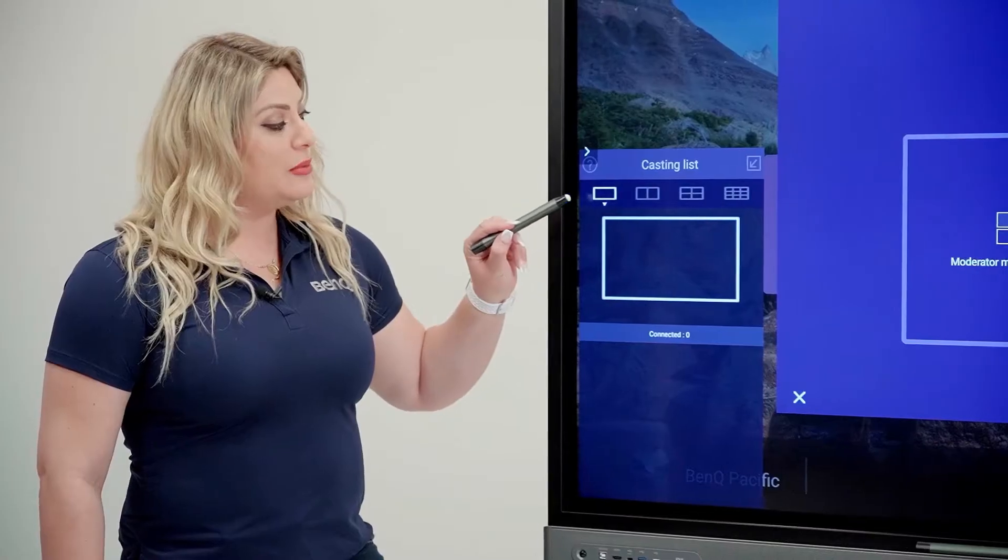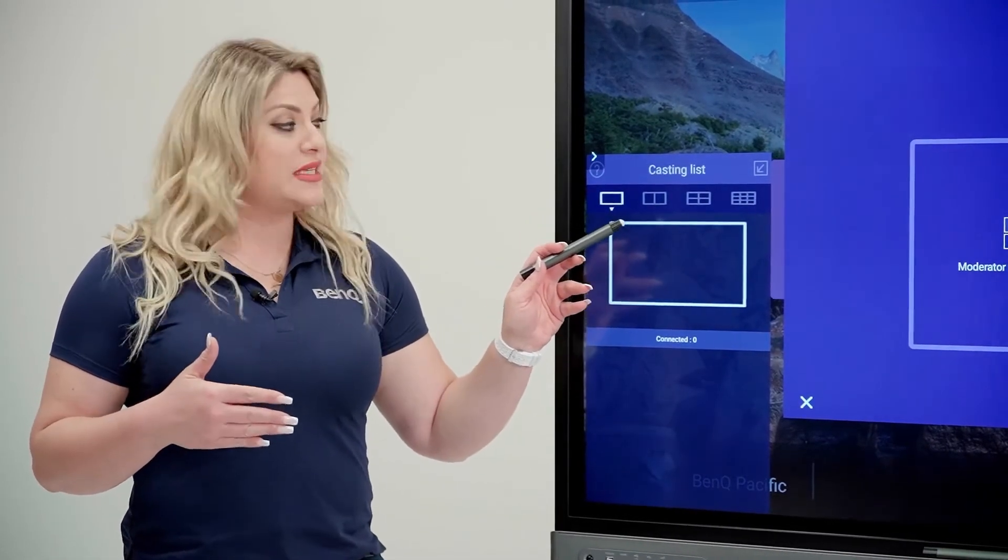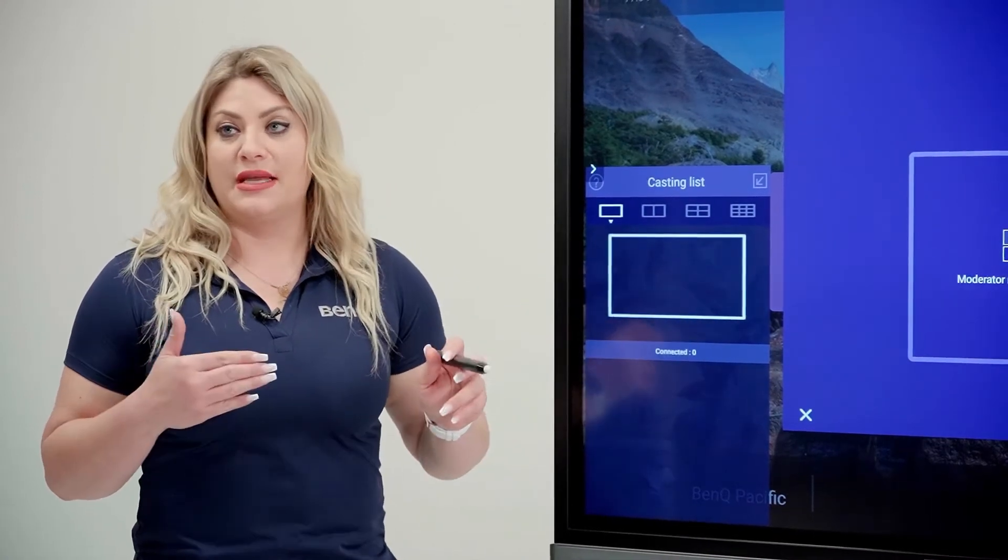From the moderator side, you can do a full presenter screen, split two screens so two presenters can present at the same time, or display four or nine devices simultaneously.